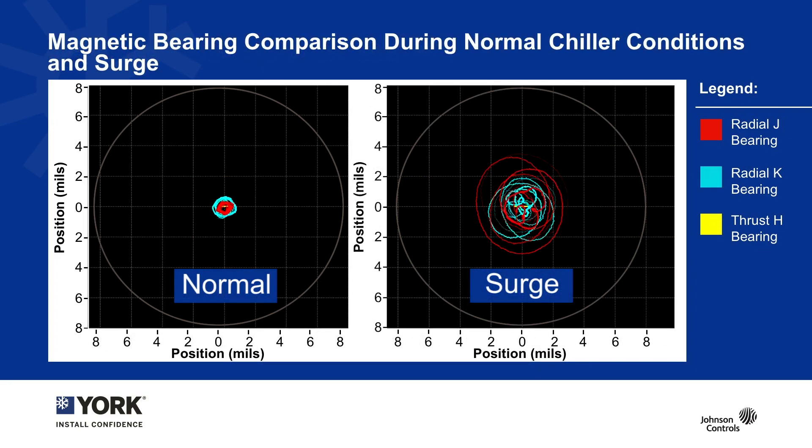For the final view, here's a comparison: we're looking at normal chiller operating condition on the left and the surge condition on the right. The bearings look a little different and how they respond also looks different. When we really blow up that scale — remembering we're looking at mils — the magnetic bearings really do not care whether you're in normal operation or in surge. They can continue to operate and run, with no risk of hitting their clearances, hitting any backup bearing, or causing the chiller to shut down. Everything continues to run smoothly and reliably through any kind of condition.